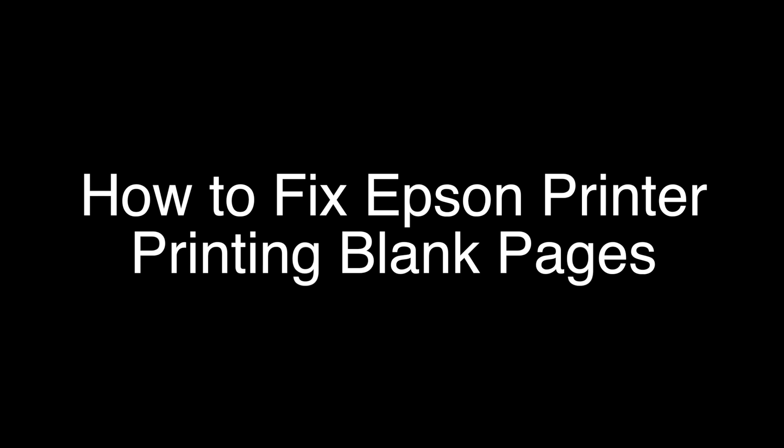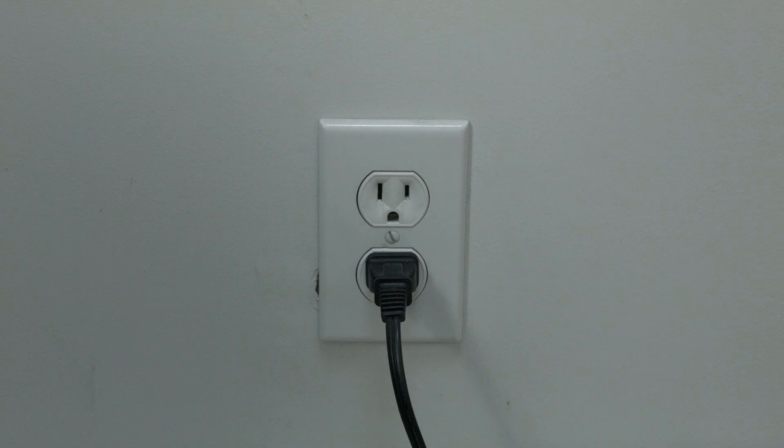The first thing to try is really the simplest, and in most cases this one will actually work, so you might not even need to go on. Simply unplug your Epson printer from the wall, wait about 60 seconds — don't be impatient, wait the full 60 seconds — and then plug it back in. If your Epson printer is working again, great.